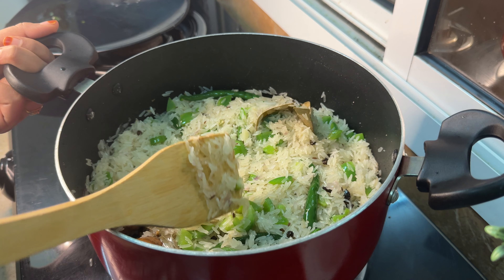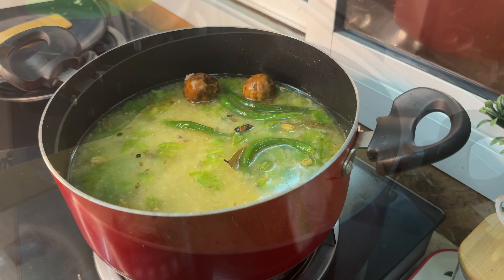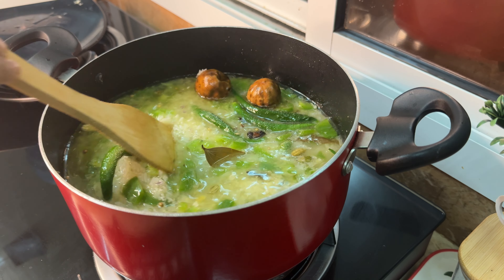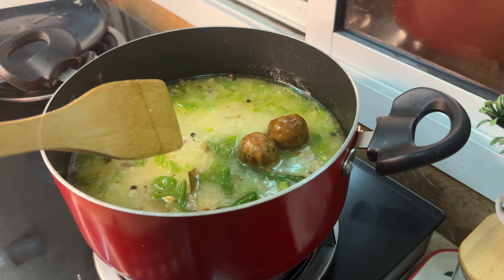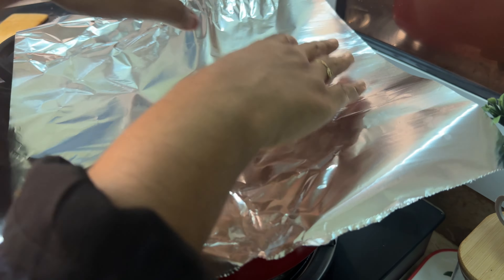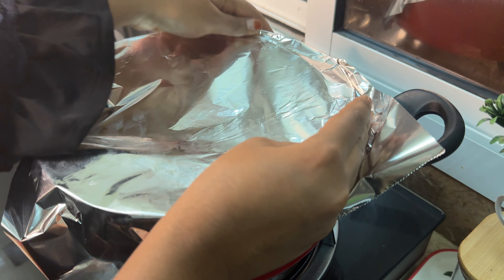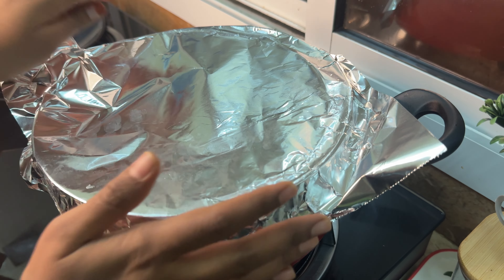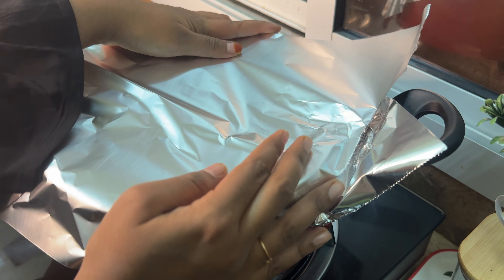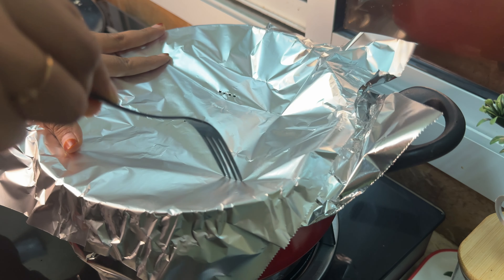I will cook it on the hot sauce. Put it in a glass of oil, put it in one glass of water, cover it over the flame, and put aluminum foil on the top. We will put the fork on the top and it is all set.